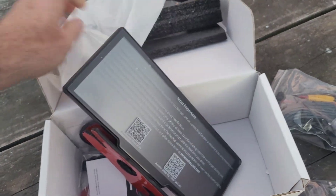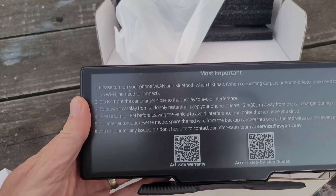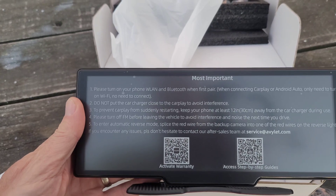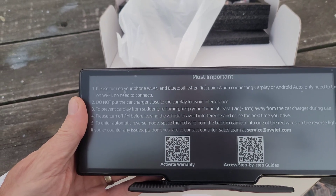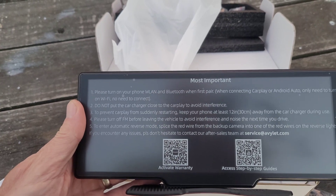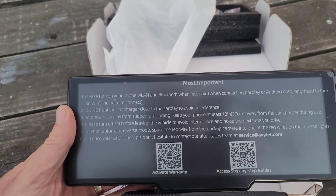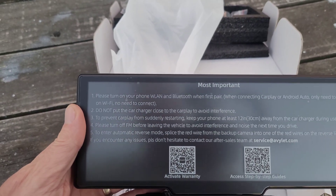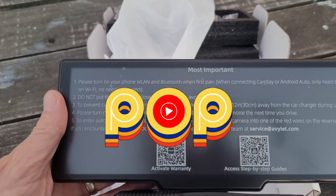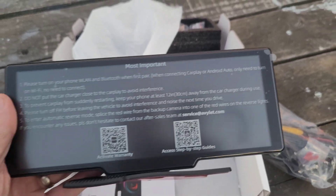On the main unit there's a sticker that reads: please turn on your phone's WLAN and Bluetooth when you first pair; do not put the car charger close to CarPlay to avoid interference and prevent it from restarting; keep the phone at least 12 inches away; and please turn off FM before leaving the vehicle to avoid that pop sound. It also directs you to activate the warranty and access step-by-step guides right on the screen.